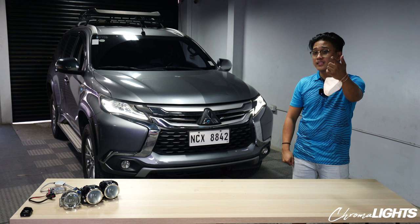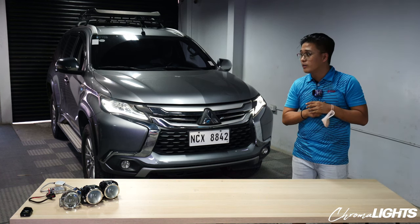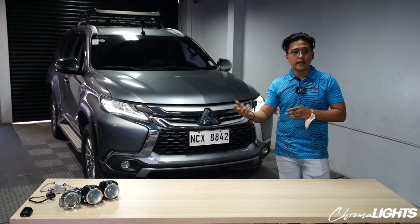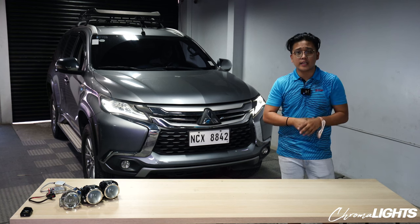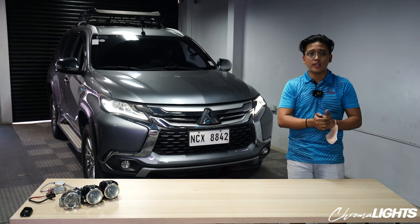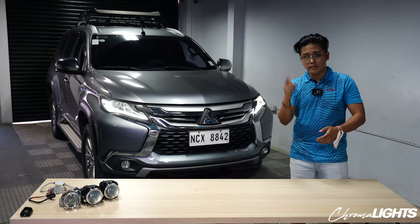It's been Kyle from Chromalights TV and you're watching Let's Modify. What's the next car? Probably will do this for a Fortuner as well and other cars. But for now, that's going to be it. Thank you for watching — subscribe to the channel, like and share the video, and hit the bell icon for a notification. I'll see you on the next episode of Chromalights TV.